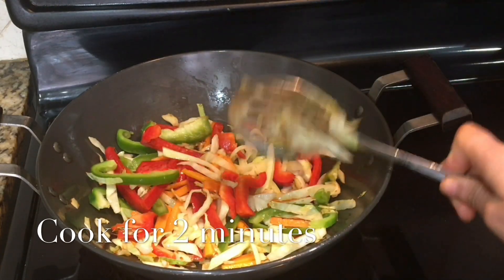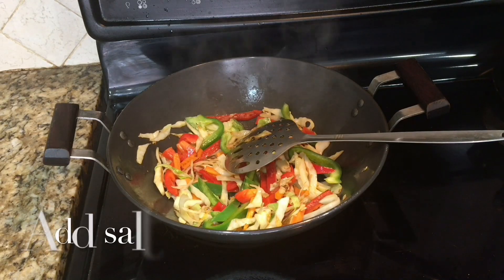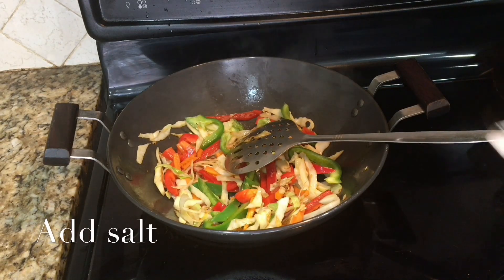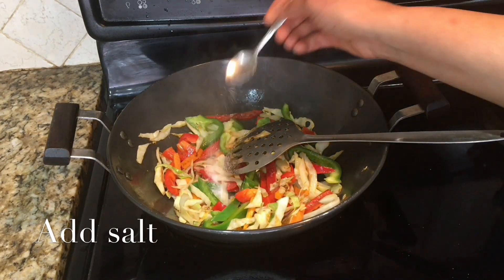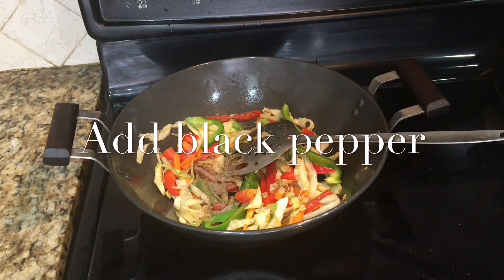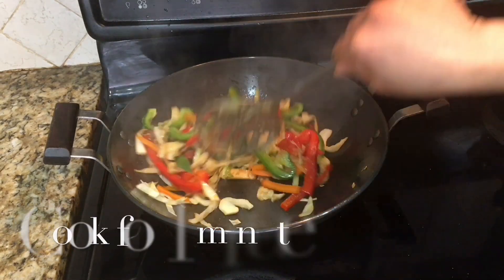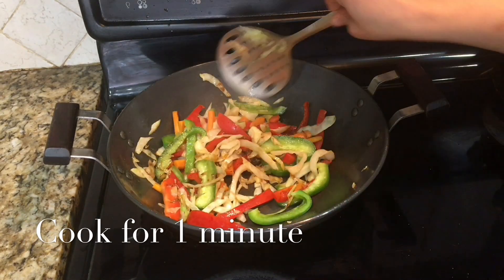You can see nice colors of the vegetables. I love these colors. It looks so nice and it tastes yummy too. Add some salt — as we already have salt in the pasta, so be careful. Add some black pepper, mix it well. Cook for one minute.